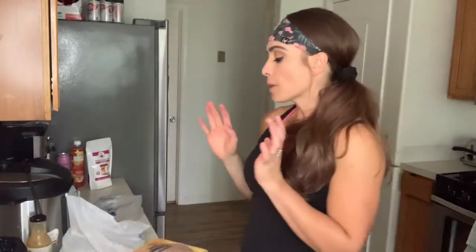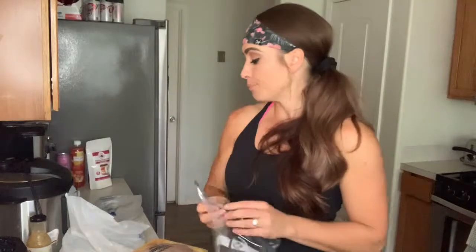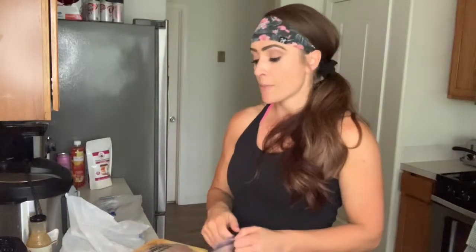I always get asked how big of chicken do I buy. This is the chicken I purchase all the time — 6.38 pounds. This one looks like they're a little bigger chicken breasts; there are about seven in here, but it varies — sometimes they're not as big, sometimes they're bigger. I'm going to put a couple of these chicken breasts in a ziplock with the marinade and put the rest in the Instapot.